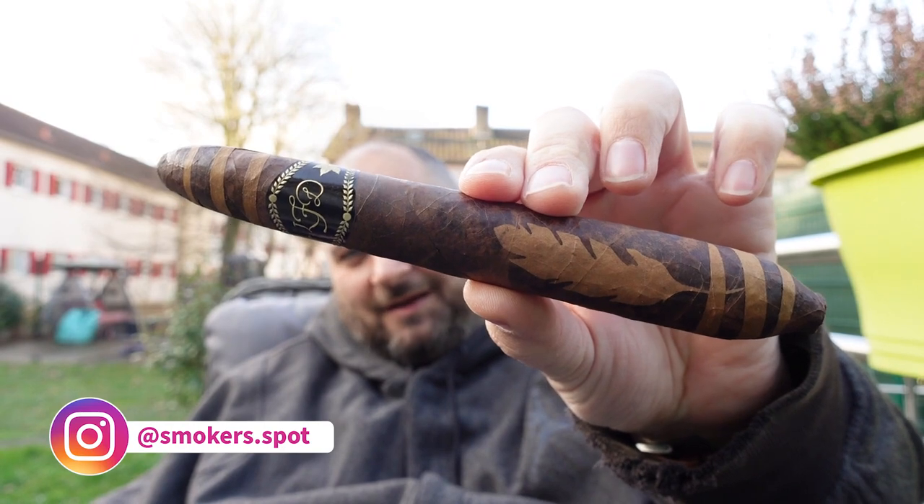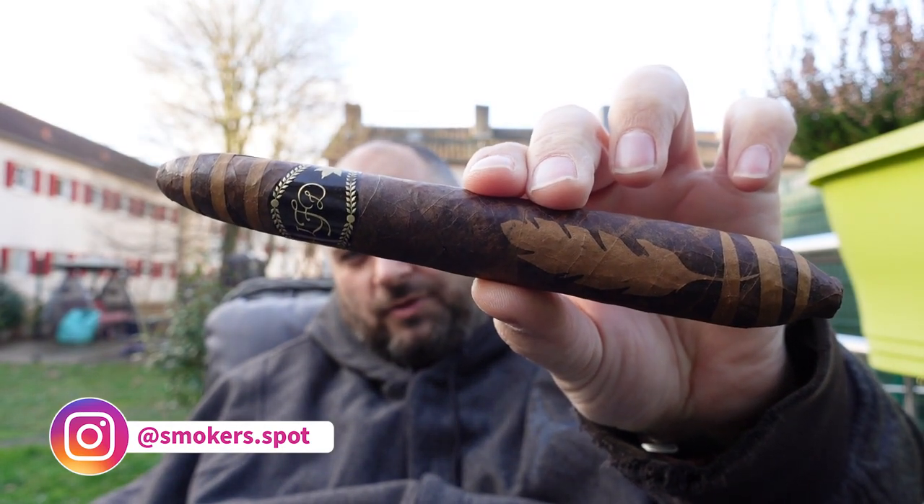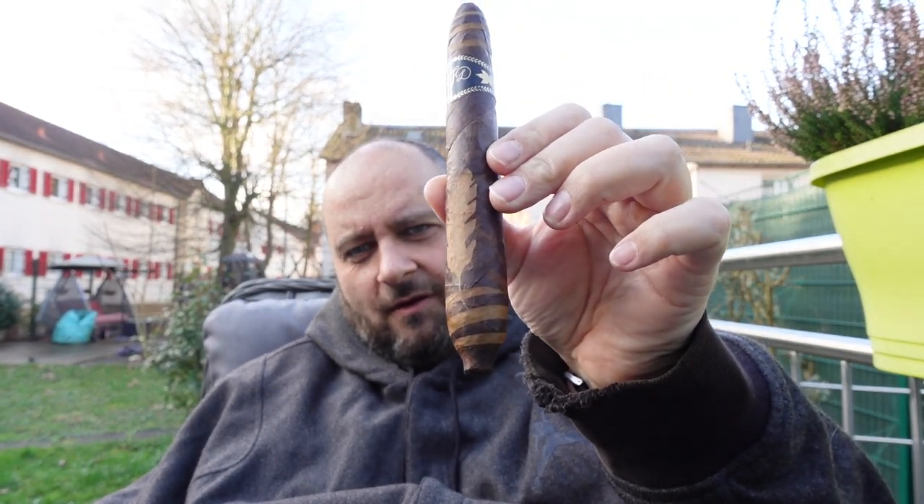Hello, my fellow cigar smokers and welcome to Smokerspod. We are smoking the La Flor Dominicana Salomon Unico — a piece of art. Let's see our taste.